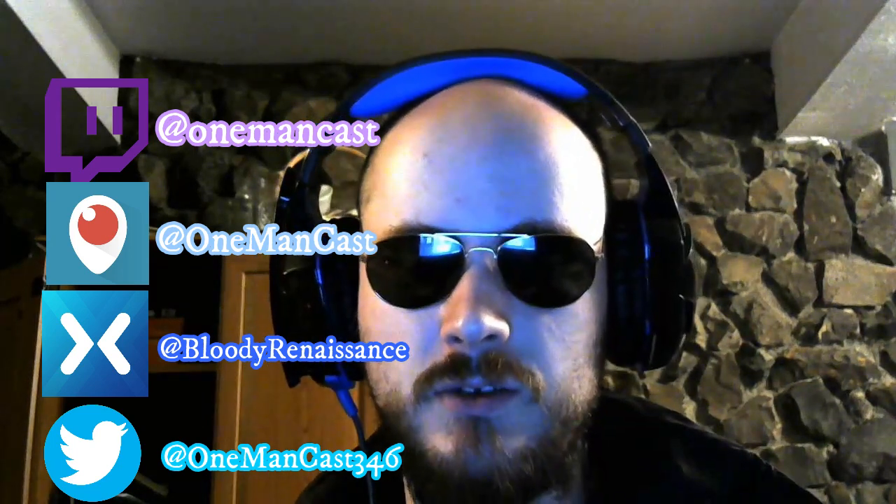Follow me on Twitter at OneManCast, Periscope at OneManCast, Mixer at Bloody Renaissance, and Twitter at OneManCast346. With that, ladies and gentlemen, I am OneMan.